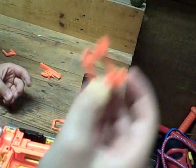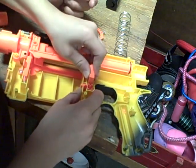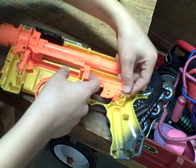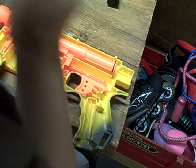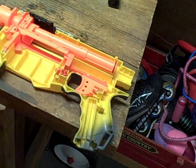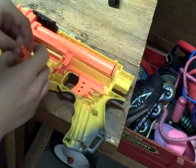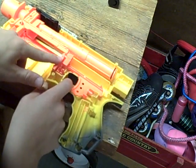Next, you're gonna want to take this, put it in right there, and make sure it's lined up. Next, you're gonna want to take your trigger and slide it in right there. Push your spring down and line it up. Next, take your trigger lock — you don't have to have this, but you can keep it if you want the trigger to always be locked. You can throw this away if you want to be able to take the clip out when you slide it forward. We're gonna put it back in.